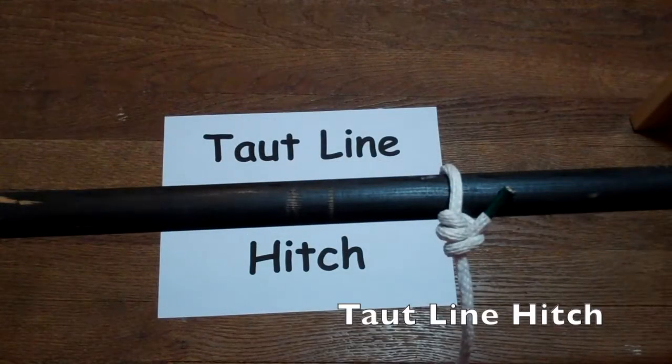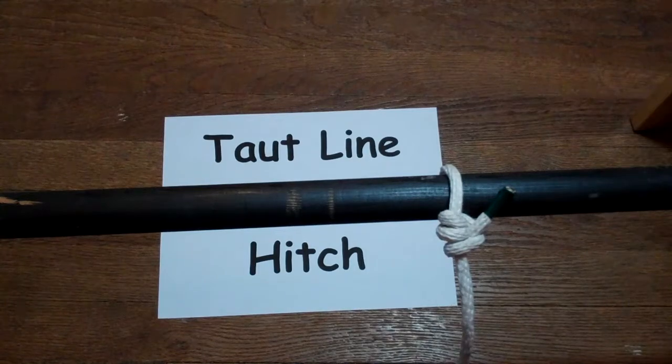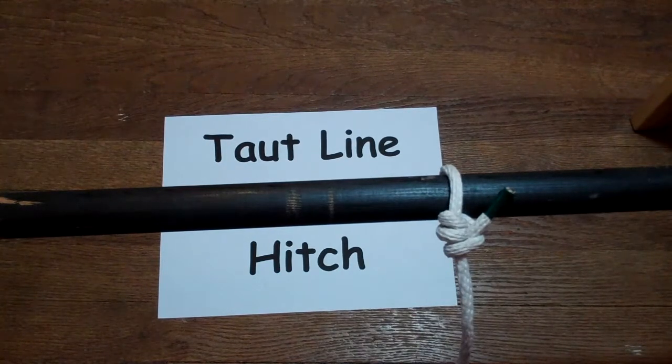The next knot is the taut line hitch. It's very similar to the half hitch with one extra step. The taut line hitch is used for the stake side of your tent guy lines and is very useful because it is adjustable and where you set it, it will stay.